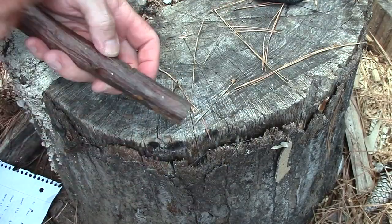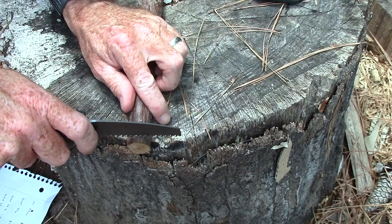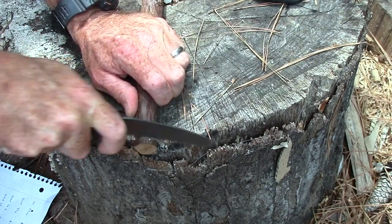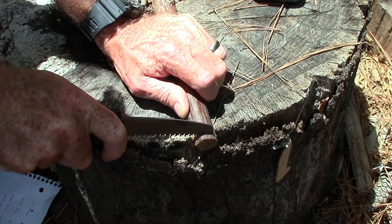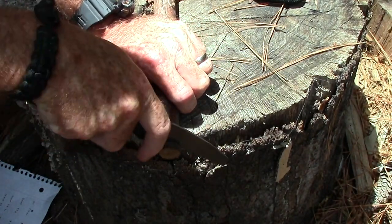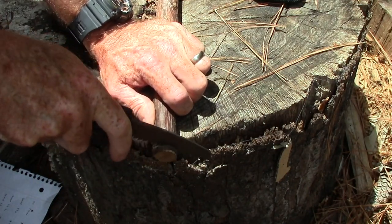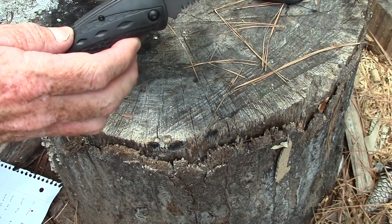I've got a pretty tough piece of wood here — I think it's privet, it's hard wood — and we'll just see how well it'll saw. This is some of the hardest wood I've worked with in a while, actually. It cut, but it's not a Bahco. So let's see how well the thing will do a notch.